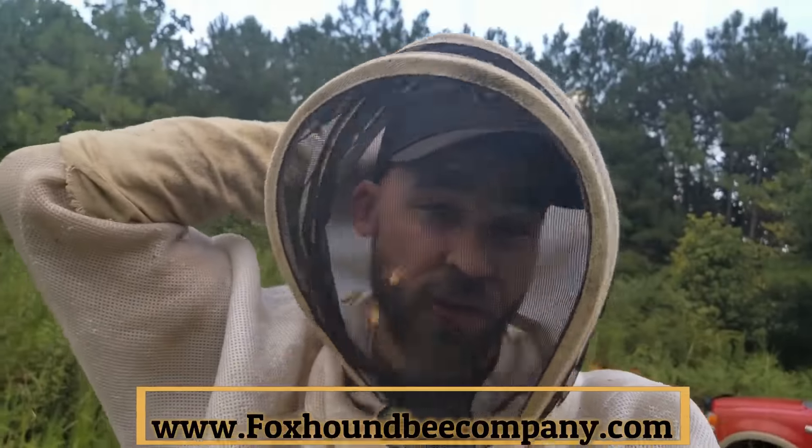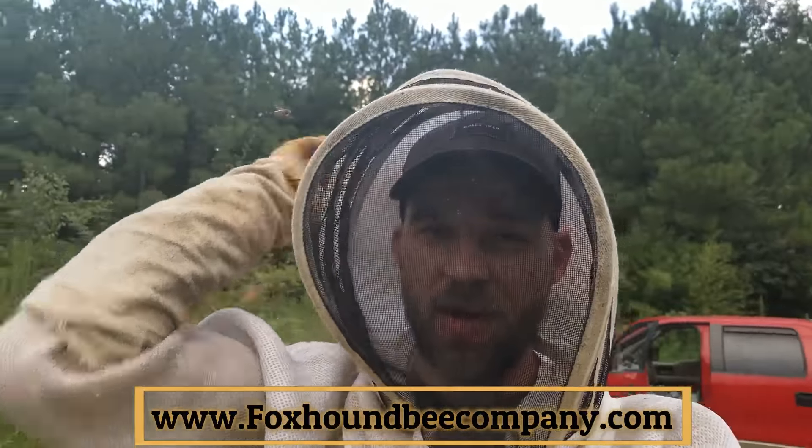Hey, this is Adam with Foxon Bee Company. I wanted to show you my ideal setup for sending bees into the winter.